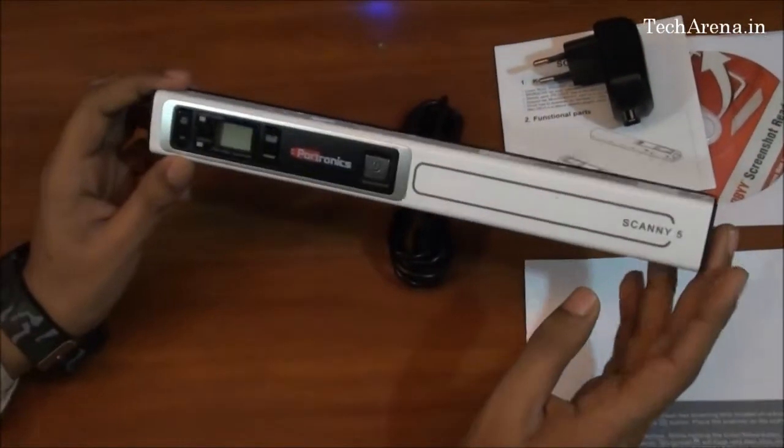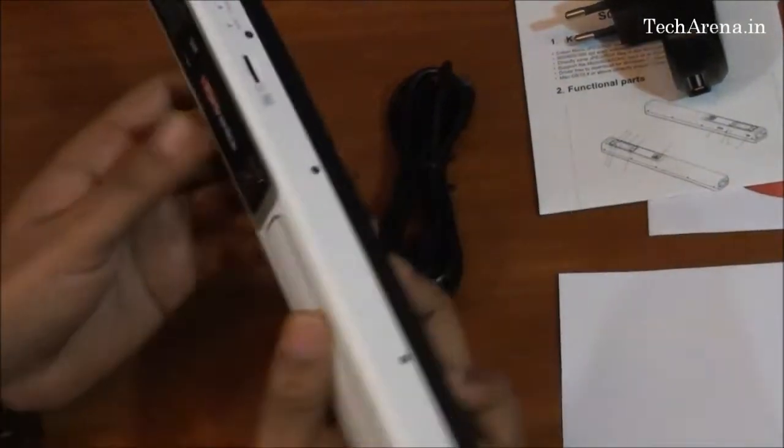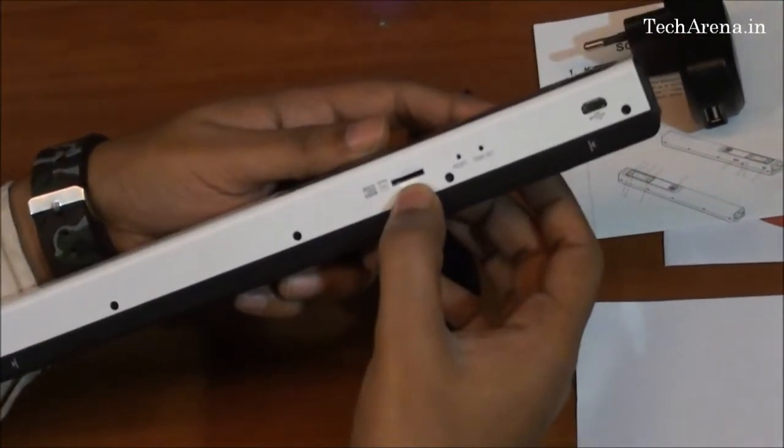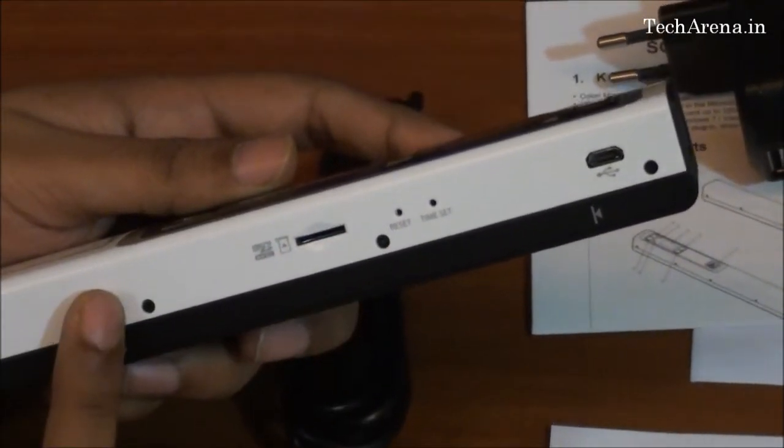This is the Portable Scannify Hand Scanner, you can see it here. There is a micro SD card slot on it — whatever images are scanned go directly into the storage, as there is no internal storage provided on the device.